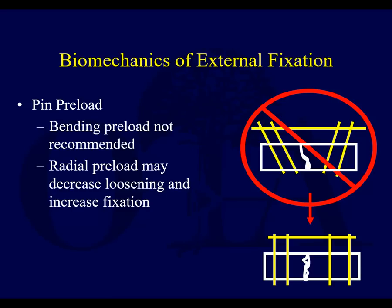You're forcing a pin that's at an angle to straighten itself out to get into the clamp — not good. That's called bending preload.